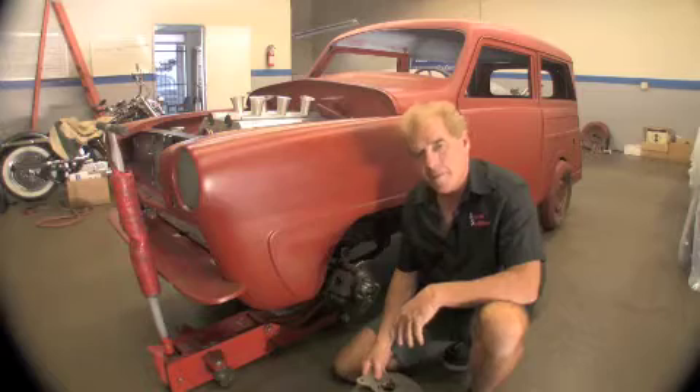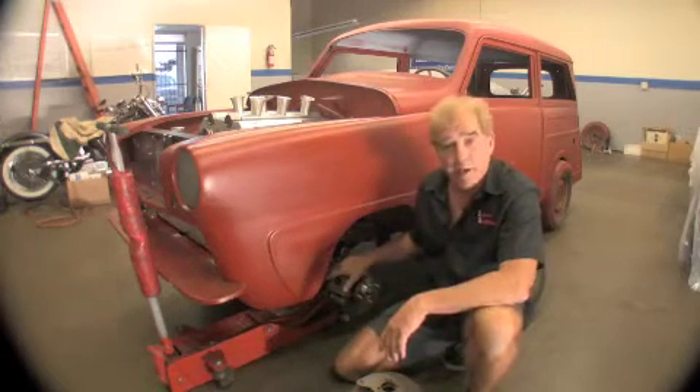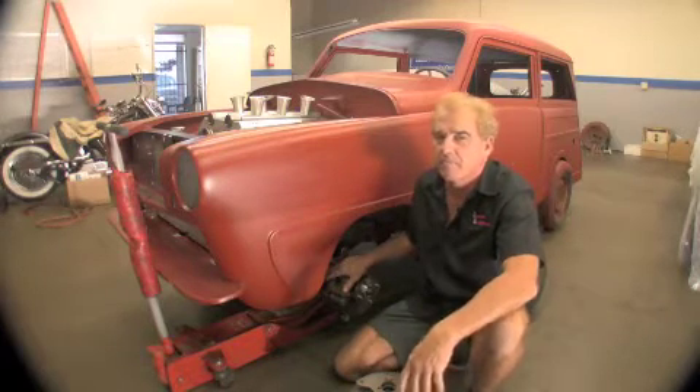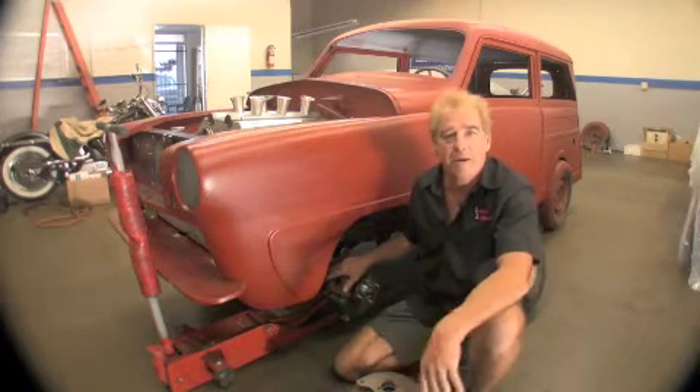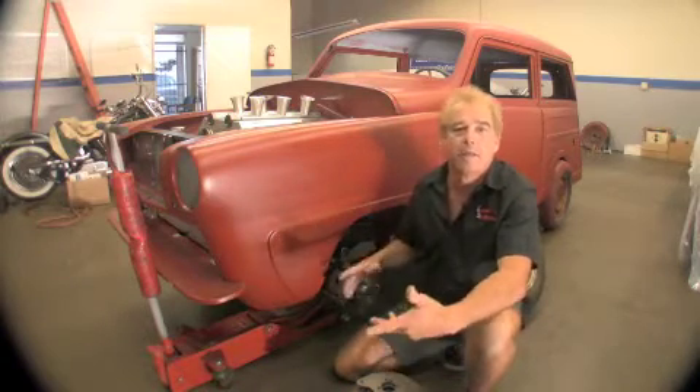They say that Crosley was actually the first ones to actually invent the disc brake for their cars in 1949. They only used that system for about six months. They found out that when they salted the roads, the brake pucks would freeze and the brakes would fail.